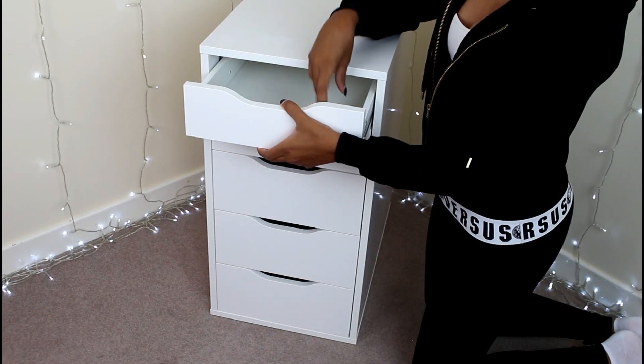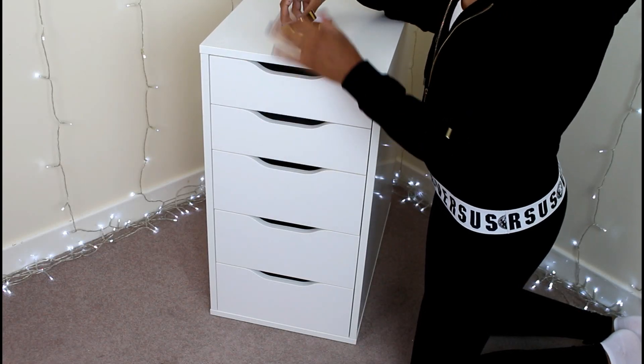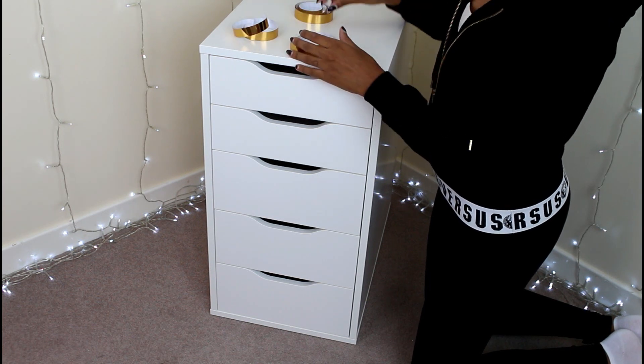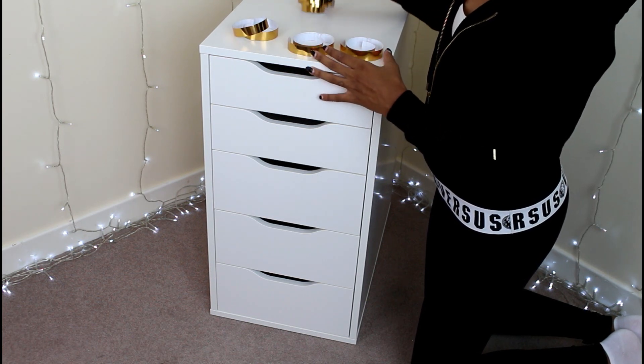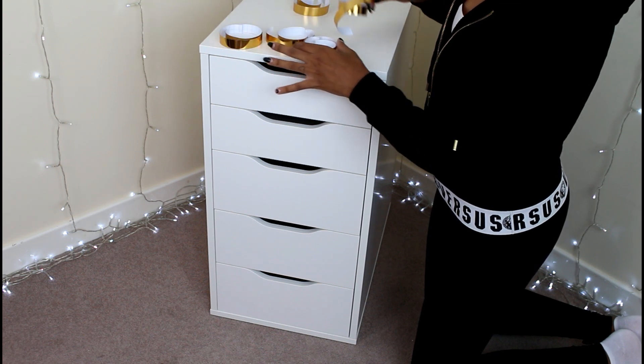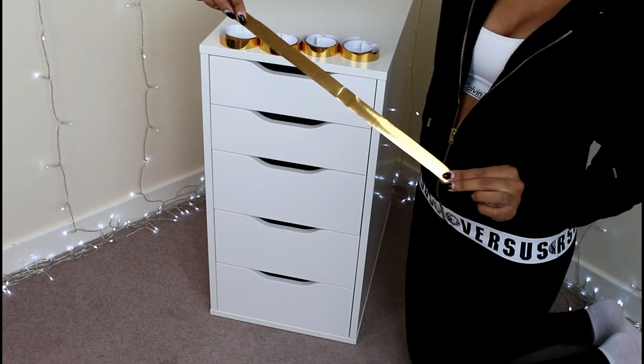Hi guys, welcome back to my channel. Today I'm doing a DIY IKEA hack sort of thing. I'm going to show you how to change up your ALEX 5 drawers if you've got these, or even if you've got the ALEX 9 drawers or the five drawers that are longer.